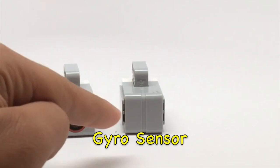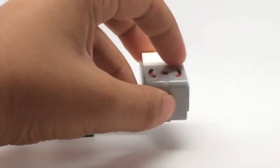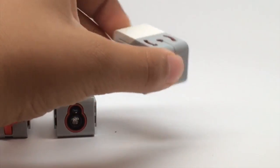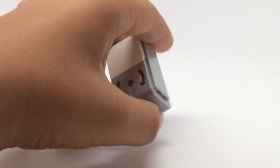Finally, the gyro sensor. It doesn't come with the standard EV3 set but it's very useful. It has arrows on the top and it measures rotation that way. It's pretty accurate if you use it right, and it's very compact.